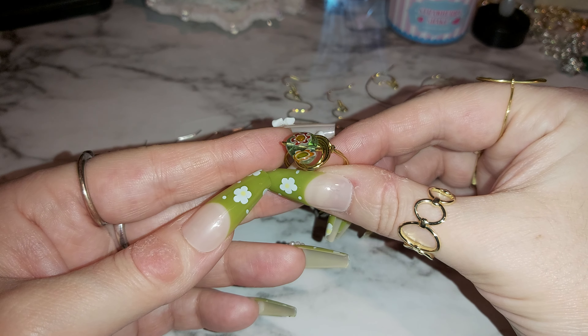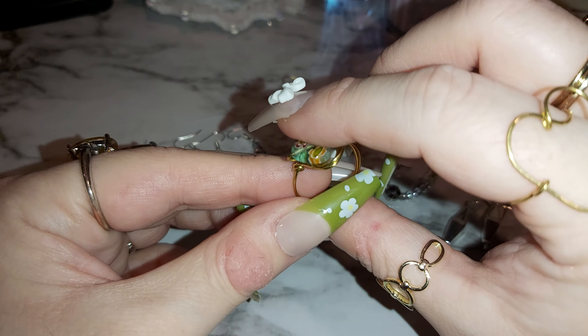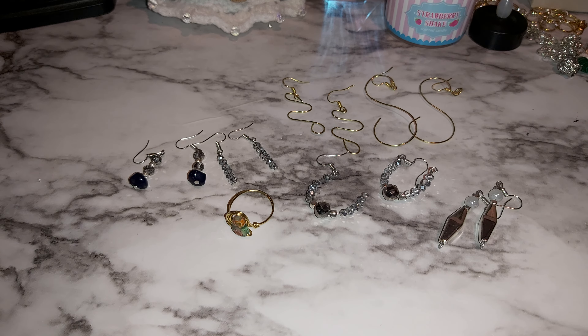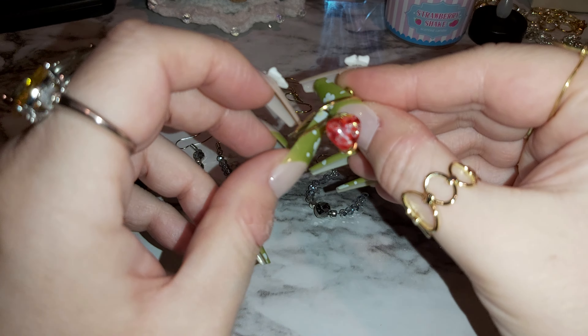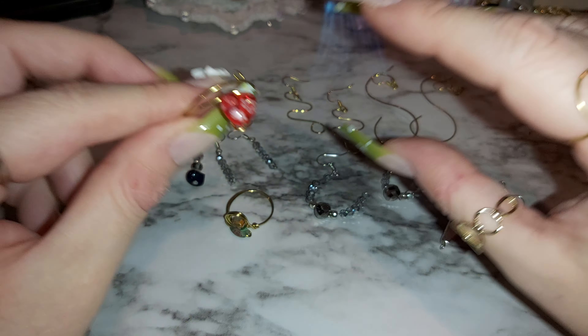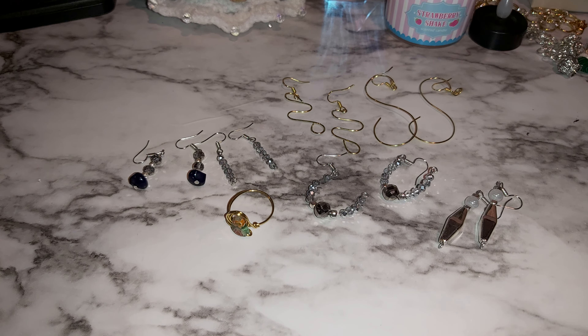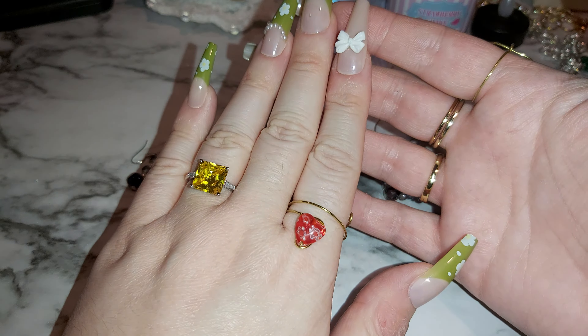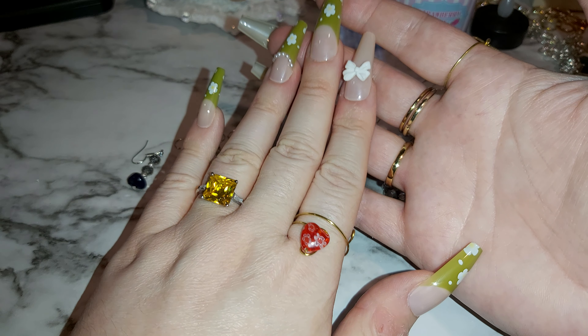There's a heart ring — it's like a green heart with red, white, and orange in there. It's a really nice one. And here's another heart one — it's red with a gold wire wrapping. I think it's better if I try them on — let me take some of these rings off and show you the heart.